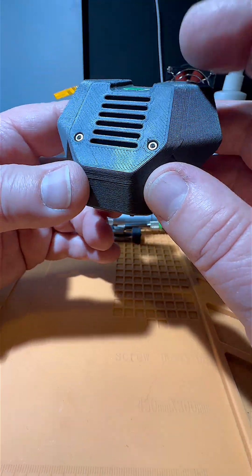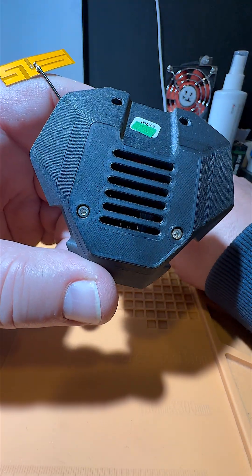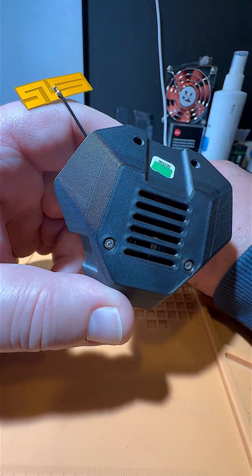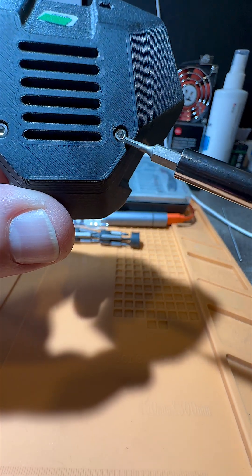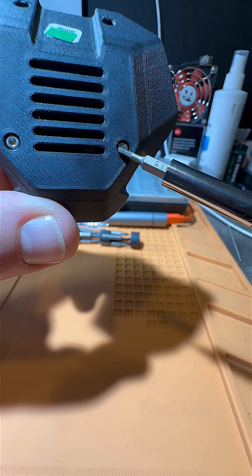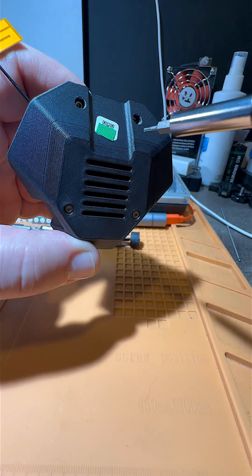There are four screws in there. If you want to open them, you need a screwdriver like this — a hex driver. It's a 1.5.